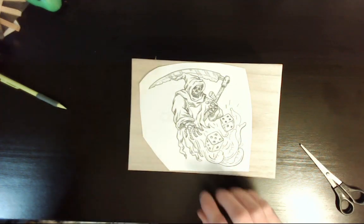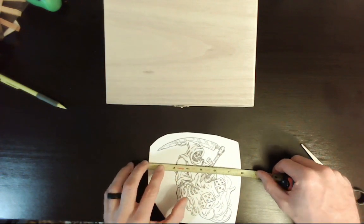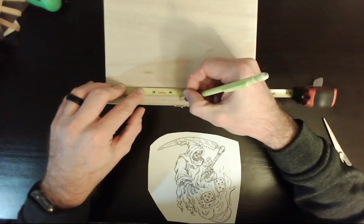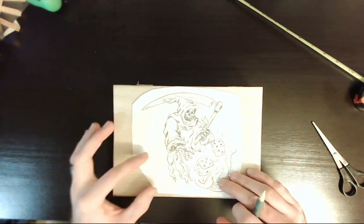Now we've got a better surface, time to center up the picture and get it where I want. Finding the center of the picture after I cut it and finding the center of the box gives me a rough idea where it should be.